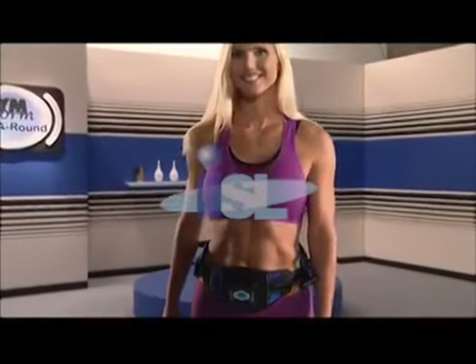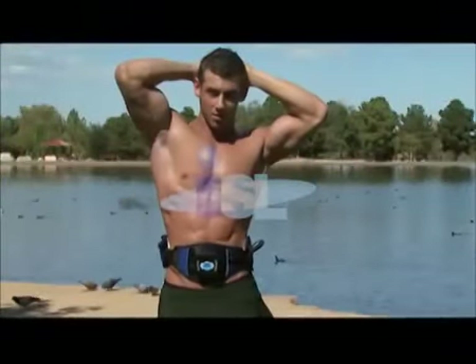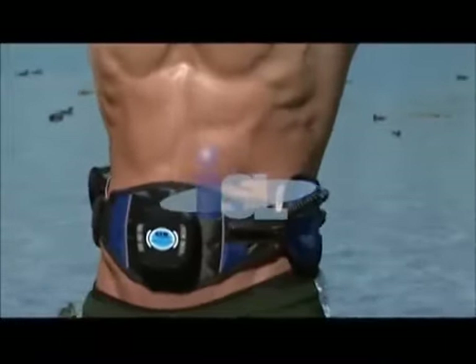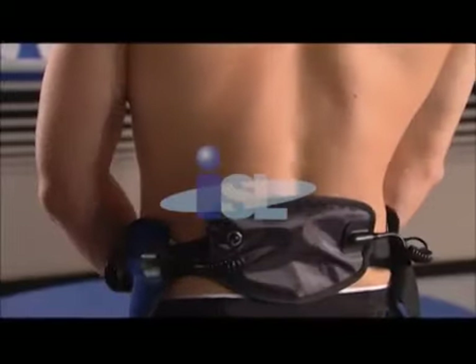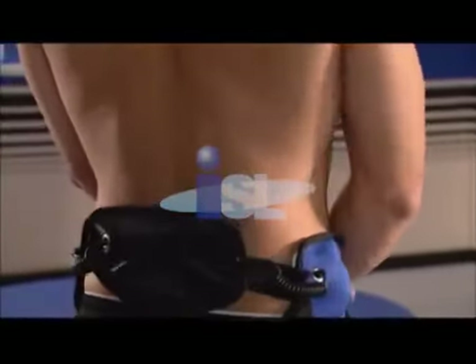Now, someone has finally come up with the answer. Introducing Gym Forms Abs Around, the ultimate fitness belt that will work your entire midsection — the upper and lower abs, obliques, sides, back, and even the deep internal core muscles that support the spine, and all at the same time.